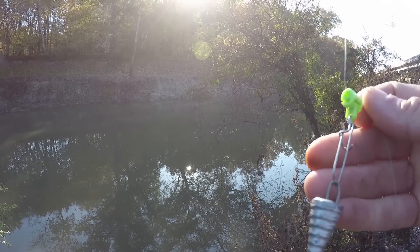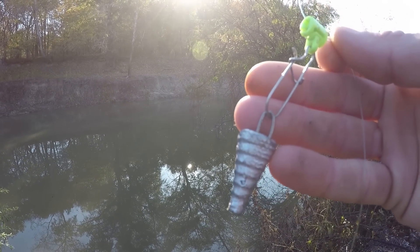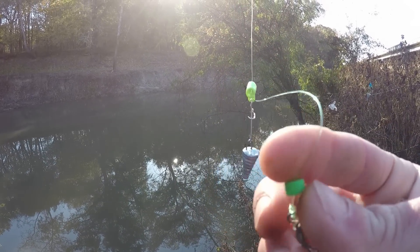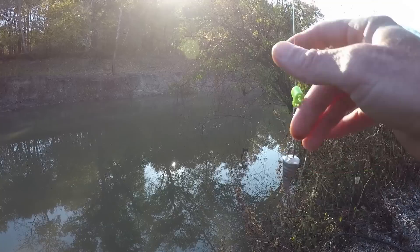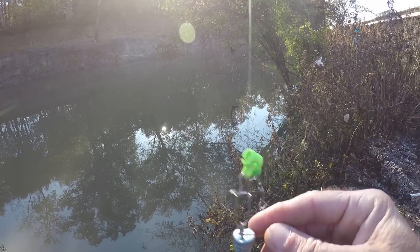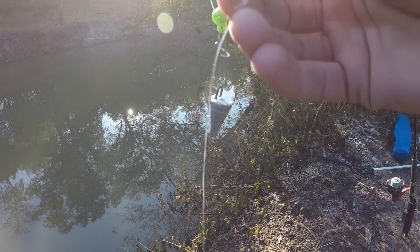We're going to use sinker slides with homemade lead that were sent to me by a subscriber. Down here we've got a knot bumper. Our main line is going to be mono today — 30 pound. The leader is also 30 pound.